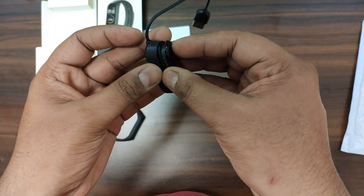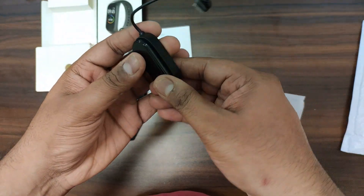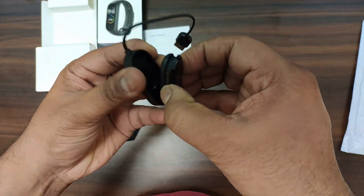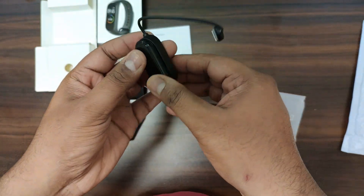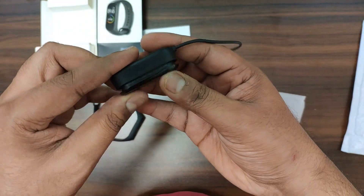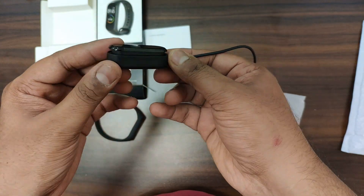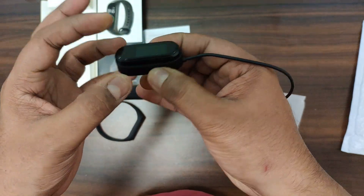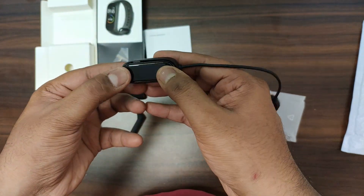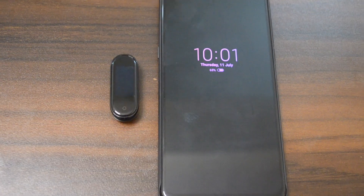This is the dock. It is interesting — at first it doesn't seem to fit in the dock, but it does fit. I will quickly charge it so that we can see how it will be synced with the Mi Fit application.